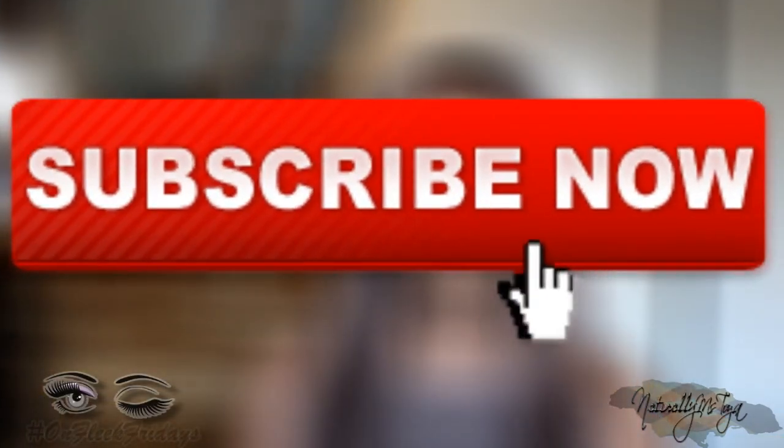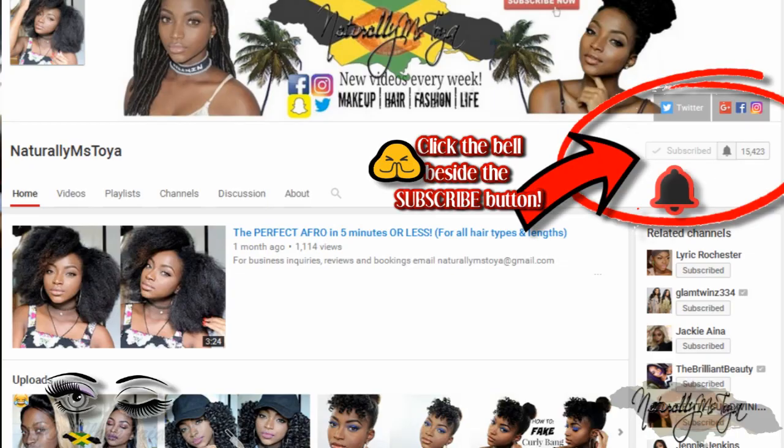Hey my natural beauties, welcome back to my channel, it's Toya here! If you're new to my channel, thanks so much for stopping by. Don't forget to hit that subscribe button for more videos, and please turn on the post notification bell so you don't miss a single video.